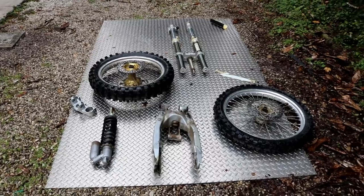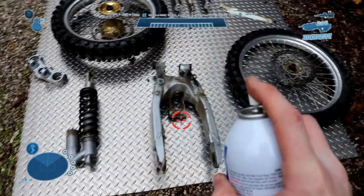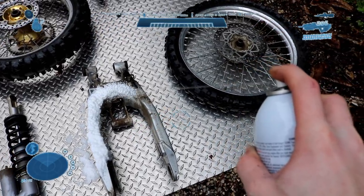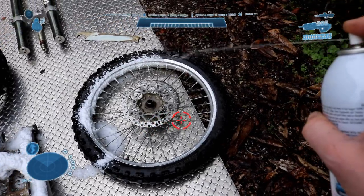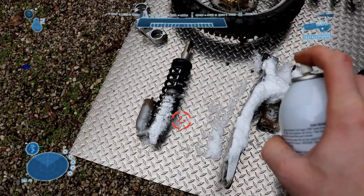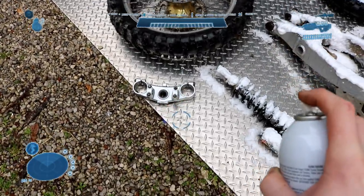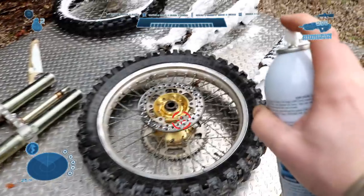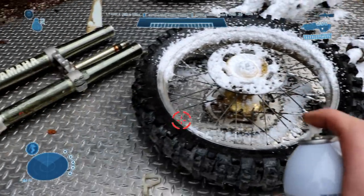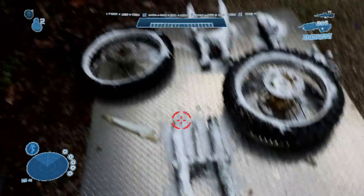So what we're going to use to clean up these parts is Gunk Engine Cleaner. And we're going to go ahead and clean these parts.